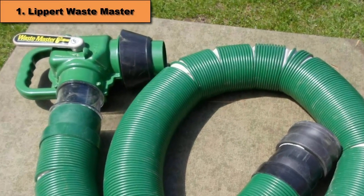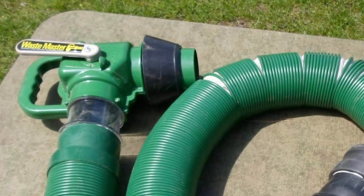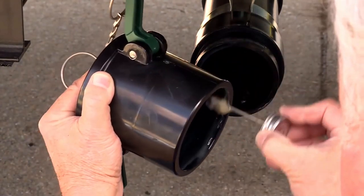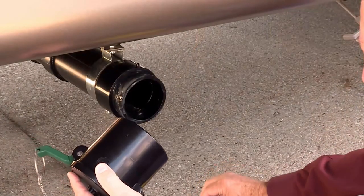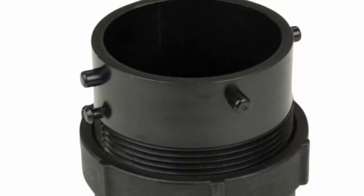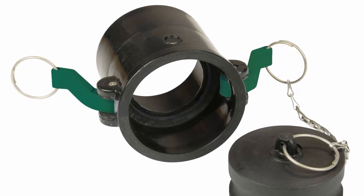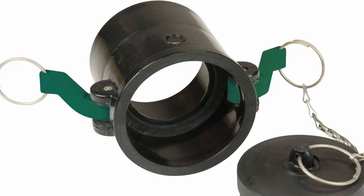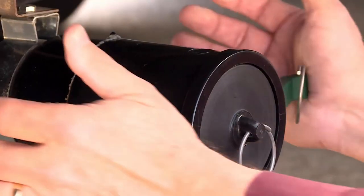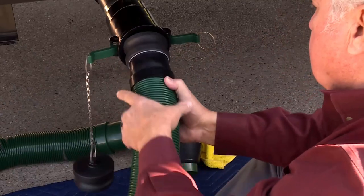At number 1, the Lippert Wastemaster 20 Extended RV Sewer Hose. This hose kit has a completely different design compared to most other sewer kits on the market. You are not getting the standard bayonet style fittings, and you should keep that in mind before buying. The Lippert Wastemaster comes with a CAM fitting that attaches to your RV outlet. You will have to modify the waste tank outlet pipe of your camper before you can use the Wastemaster, or optionally purchase a bayonet adapter. This fitting type has been tested by time and is used in the liquid transportation industry. It is recommended to test it with the adapter first before modifying your RV sewer outlet, then stick to the CAM fitting as it is proven to never leak.